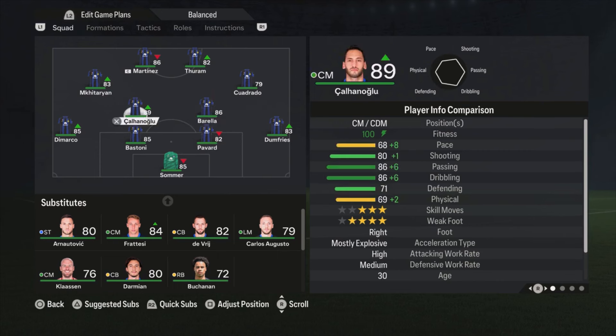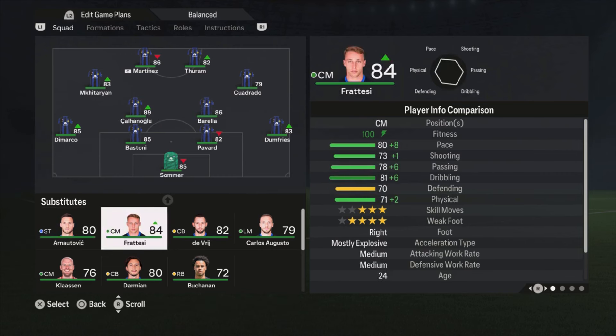Then we go to the midfield — pretty tough decision because this team doesn't have a really good defensive midfielder. We have Kalanoglu, who can play as a CDM, but he has high attacking work rate, medium defensive one, and his stats in shooting, passing, and dribbling show he's really attack-minded — 89 rated, so really good, but not a defensive midfielder. Barella is the same: not a pure defensive midfielder, more like box-to-box with high work rates and all-round stats, but not really defensive. I choose to play with them both because there is no really good alternative.